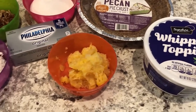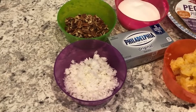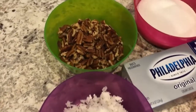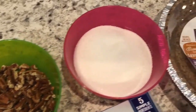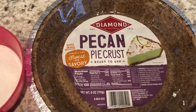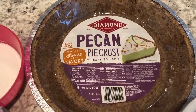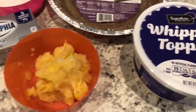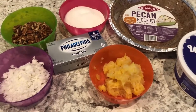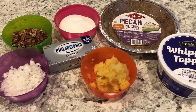Quick and easy recipe for Million Dollar Pie. This is a recipe that I grew up with as a child and I'm excited to share it with you today. You just need a few simple ingredients: some coconut, pecans, sugar, and a graham cracker crust. I am using a pecan pie crust — not necessary for this recipe, but it's what I had on hand. A regular graham cracker crust will work just fine. You'll also need some whipped topping, some crushed pineapple, and cream cheese. I will leave the recipe in the description box with the exact measurements. If you want to see how this quick and easy pie comes together, stay tuned.